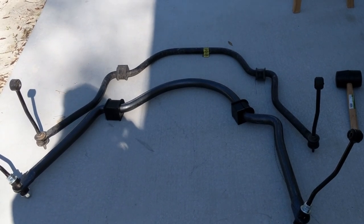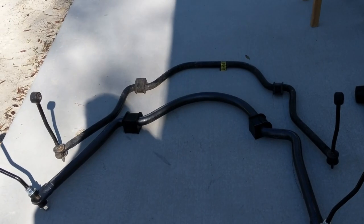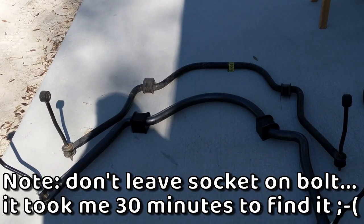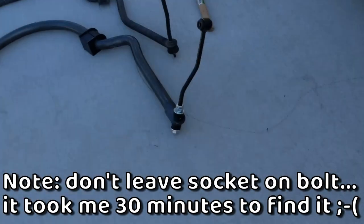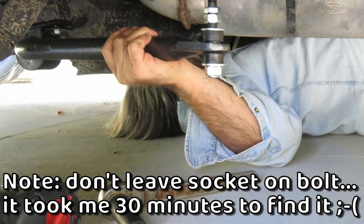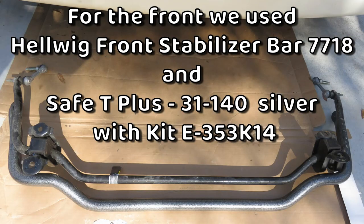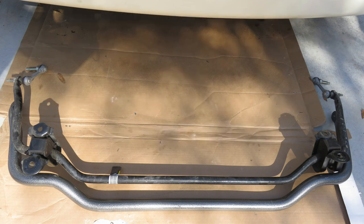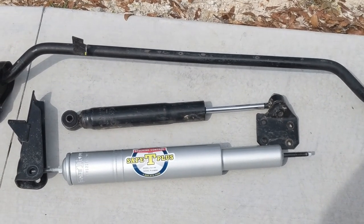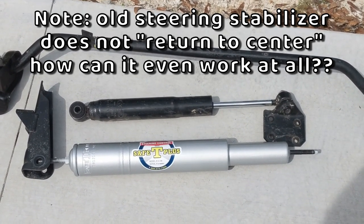The actual work of taking it apart was pretty easy, but I needed metric sockets. It's just a little tight crawling underneath, but nothing hard. It took me most of two afternoons to get everything installed, and then some time for adjusting and road testing. Here you can see the difference between the front Helwig stabilizer bar and the original equipment — it's almost twice as big in diameter. That's the Safety Plus steering stabilizer versus the factory equipment Ford one. Obviously, there's quite a bit of difference there. Hopefully it gives us a much better ride.